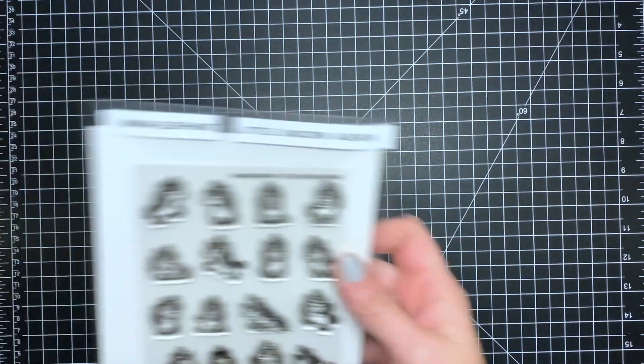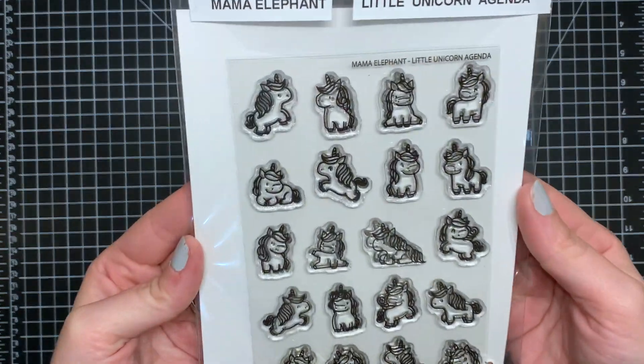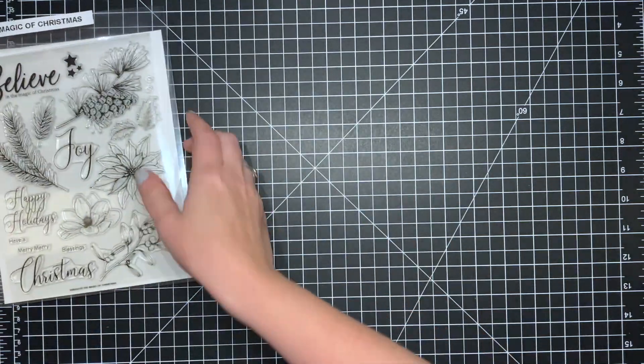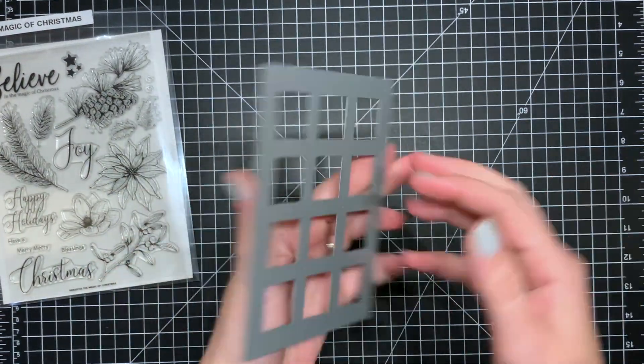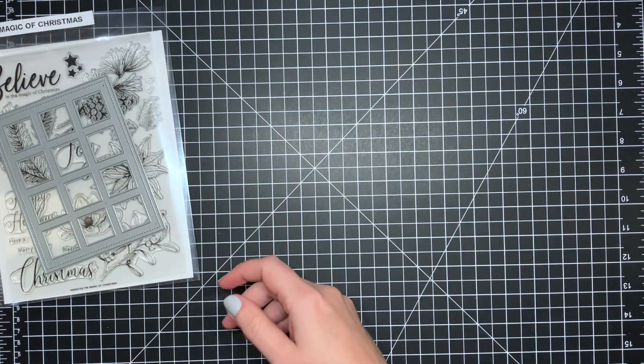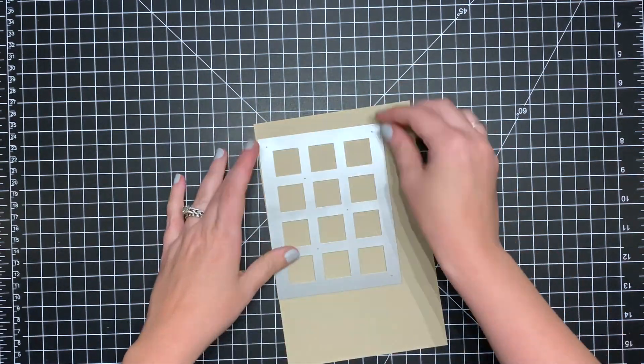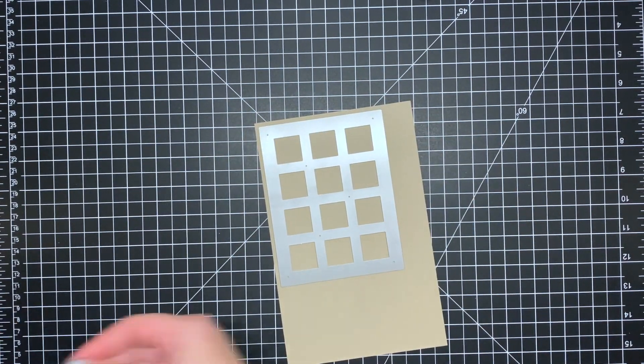For this card today I'm going to be using the Mama Elephant Little Unicorn Agenda stamp, as well as the Magic of Christmas stamp from Simon Says. I'm also going to be using this square cover-up die from Mama Elephant. The first thing I want to do is get my background ready to go.